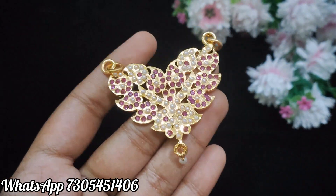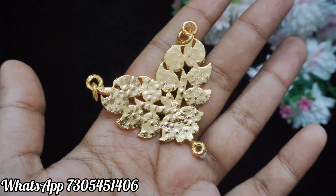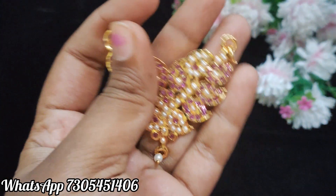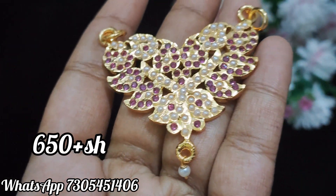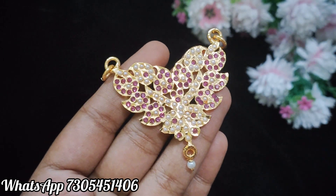This is a pink color stone. It has white color flower pearls. The back side is fully closed, and the bottom is a pearl drop. The quality is good. You can use a leaf model. This is a pink and pearl design.